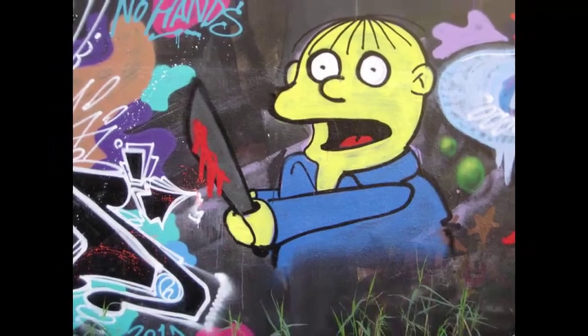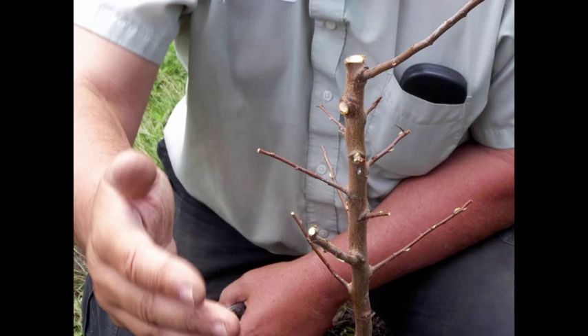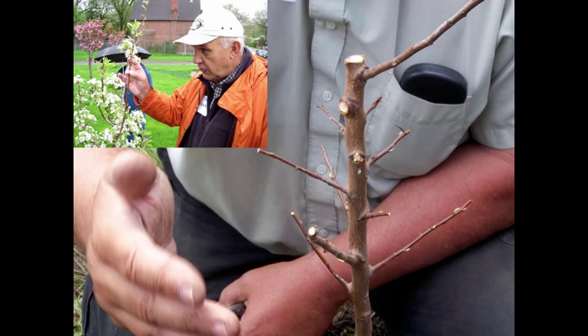So, what did that first fruit tree look like when Norm finished with it? I'm not kidding — that is what the tree looked like after Norm completed pruning it. And yet, by the end of the workshop, we learned and understood why Norm did what he did. In fact, for the rest of the workshop, he gave us the pruners and coached us as we sheared the remaining trees.